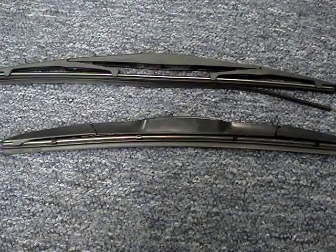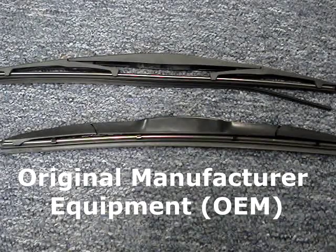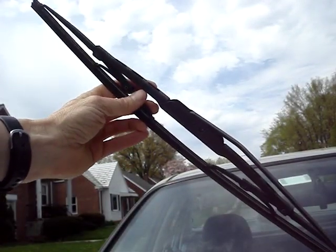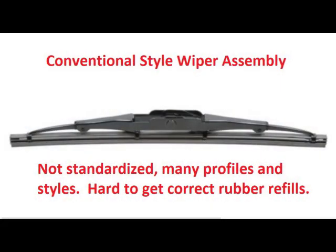Before buying wiper refills, you'll need to know a few things. Determine if the original equipment manufacturer wiper blade assemblies are installed, or if they have been replaced with aftermarket blade assemblies. Prior to recent innovations in wiper blade technology, conventional frames dominated the market.